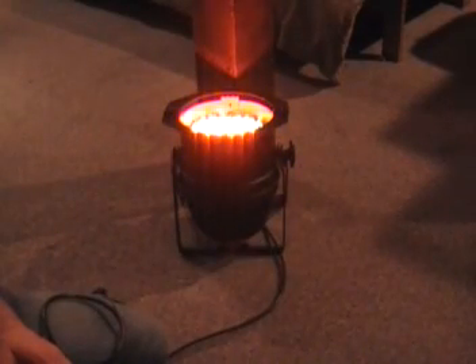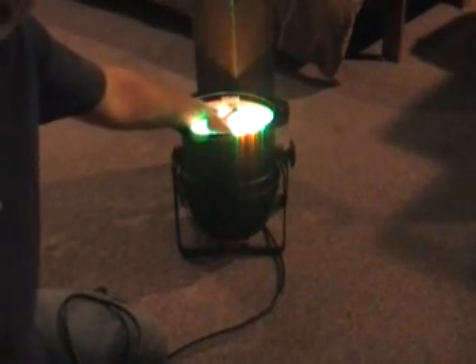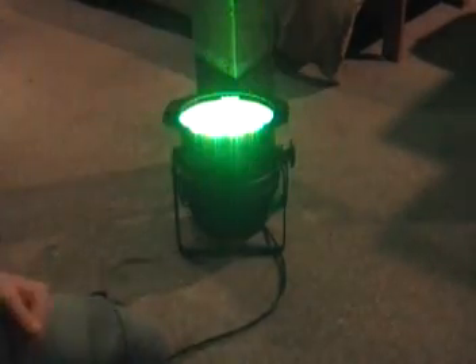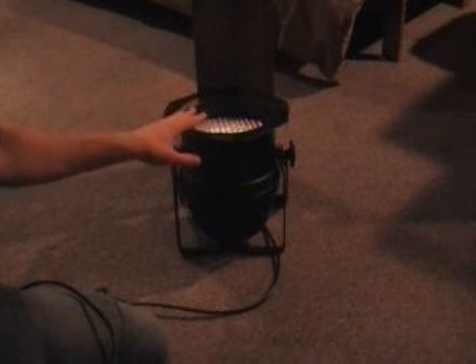Now before we have a closer look at this par can and unplug it, let me show you something. No heat on the outside canister. If I touch the diodes themselves, it's a little warm, but quite frankly, kids wash their hands in warmer water than this. So let's go ahead and unplug this — realize that no one's going to burn themselves on this. This is going to be safe, this is not going to cause any fires. This is what you need to use: LED. You could use halogen, but then you risk someone hurting themselves or possibly a fire, and if you're using several lights you're going to be using a lot of power. LED with its low power consumption and ultra low heat is the perfect thing to use for up lighting.